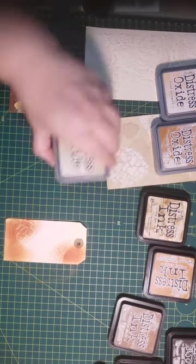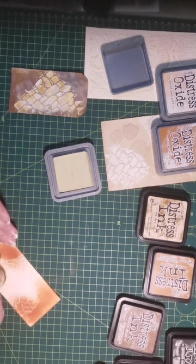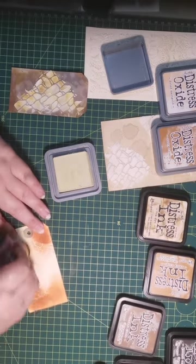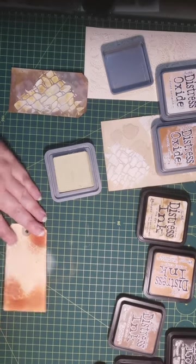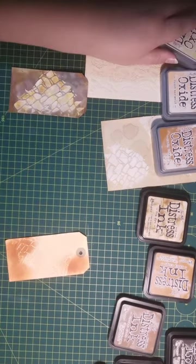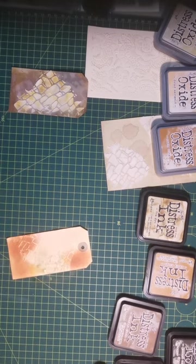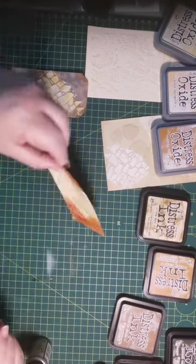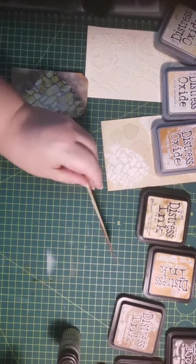I want some distress oxide in antique linen — just a little bit of a lighter color — to get the texture paste inked up and have a color rather than stark white. You can see it's not as white as it was before. I'll color the rest to make it uniform. Then I want to add a little bit of distress stain also in antique linen, and that can run where it wants to run. You can see it going onto the rusty hinge — which is fine by me. Just a splotch there, and let's see what happens.